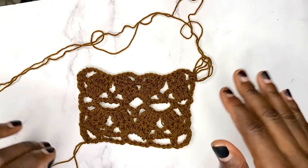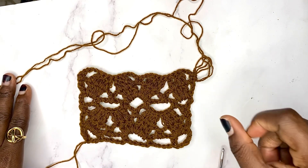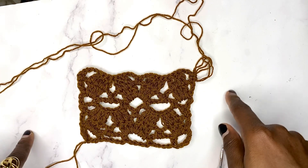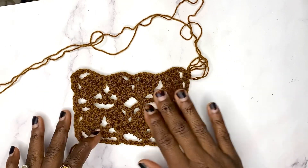If this is your first time here, my name is Kawthar, I'm Nigeria's crochet queen and I share helpful crochet resources on my YouTube channel. If you're a lover of crochet then click the subscribe button right now so you don't miss out on any of my videos. Now let us begin this tutorial.